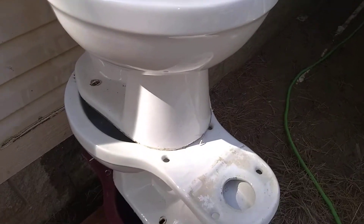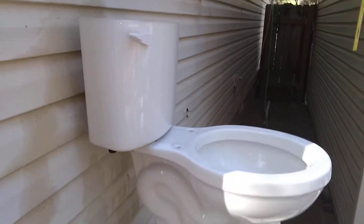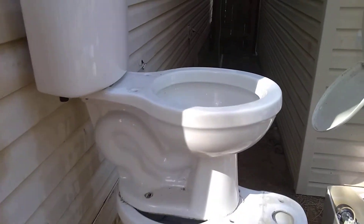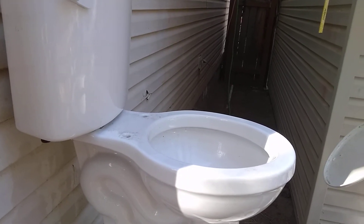I thought I'd try a little experiment today. I saw BTR Plumbing do this with the small toilets and had to try it for myself, so I do apologize to him for completely stealing the idea and doing it on a larger scale.